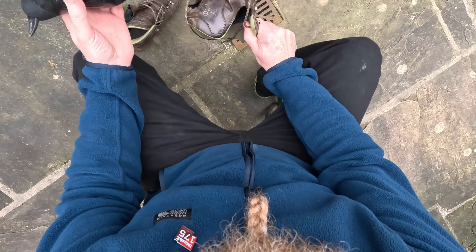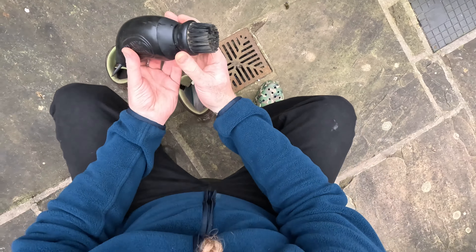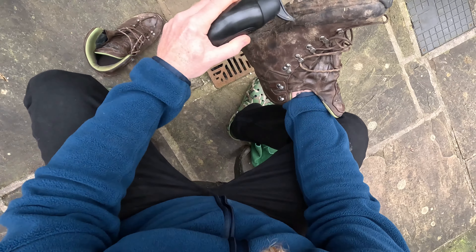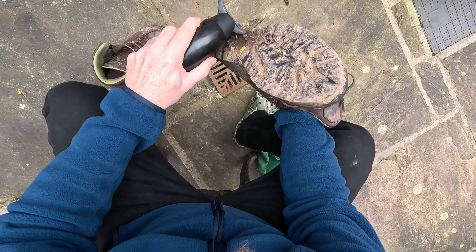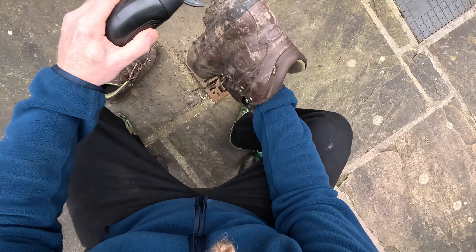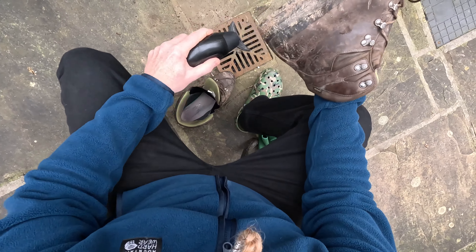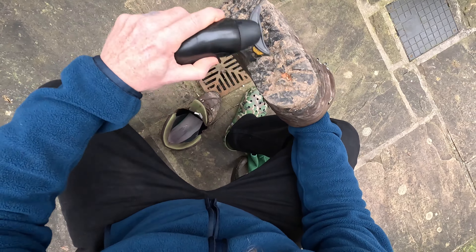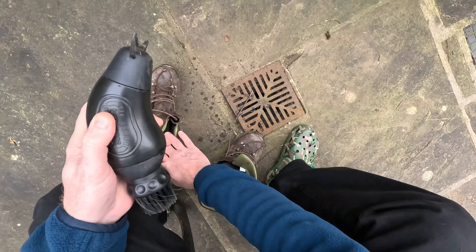Right, here we go - I've loosened the laces off. As you can see, these are pretty muddy from last week, the mud's all dried on. So simply we'll scrape it off with the scraper first - any chunky bits. Get that crap out of the tread. Not that you need to, but you can always use anything for an easy life.